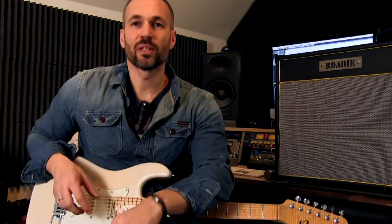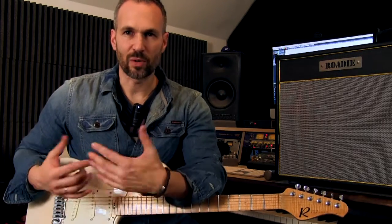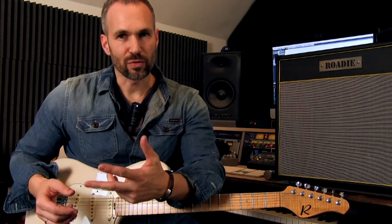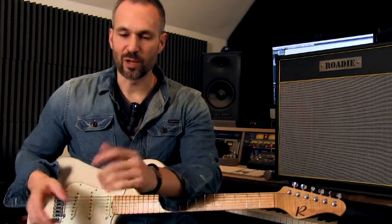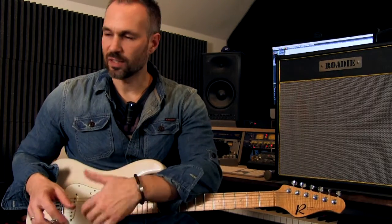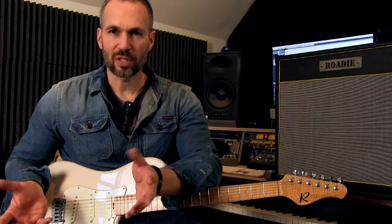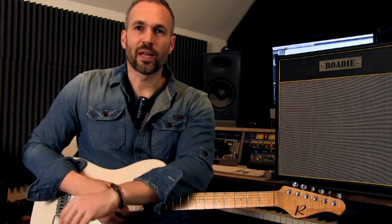Right now I'm recording my Tweed Deluxe — it's a small combo amp, an open back amp. When I'm recording that amp I'm using two microphones in front of it: a Shure SM57 and a ribbon mic, just like I talked about in the first video. But when you're listening to an amp like that, what you dig is the sound from the speakers, but it's also the sound coming from the back of the amplifier and the room, so you need to be able to capture that as well.